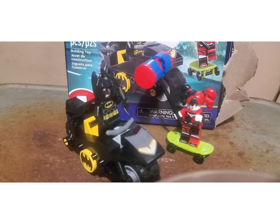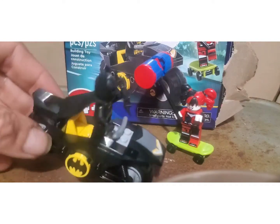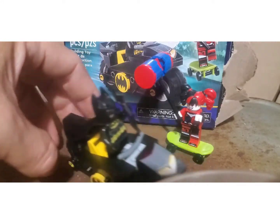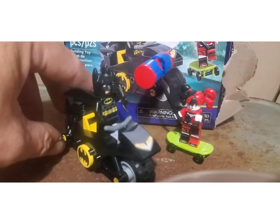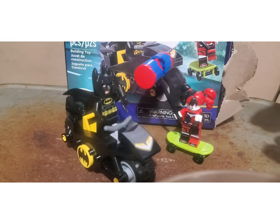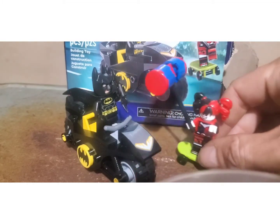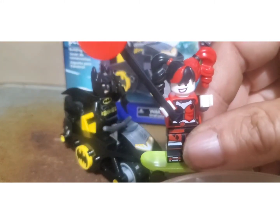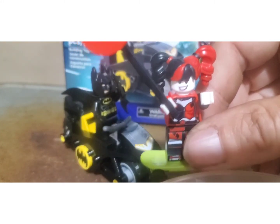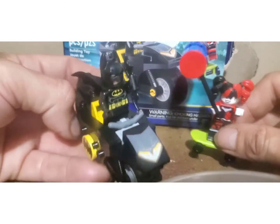So this is the end part of the video. As you can see, Batman here is fully assembled, and his bike actually does move — does roll. Be careful, my table here is not quite level. Harley right here on her skateboard also moves. The faces don't quite match the carton, but I guess they did their best to make a match-up.